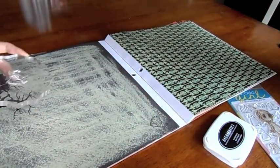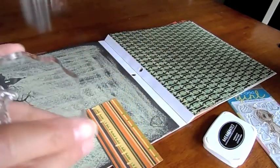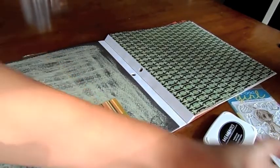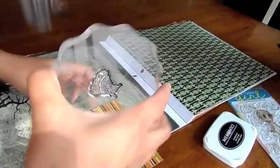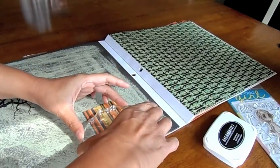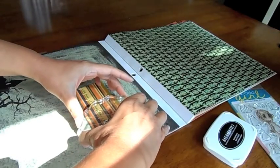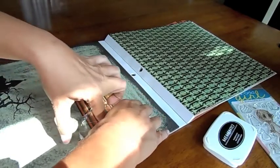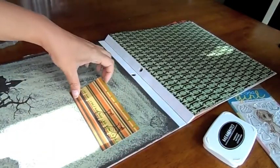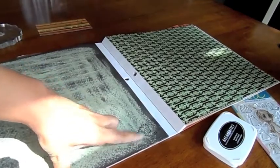Let's see how this looks. That looks pretty cool. I want to try it on this striped piece of paper too, just to see which one I prefer. I like the green one better, so we're going to use this one. I'm going to cut that out and I'll be right back.